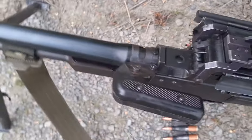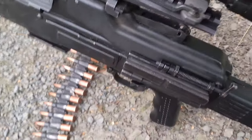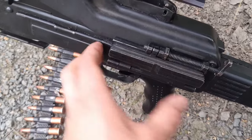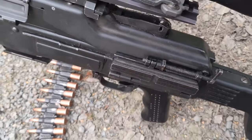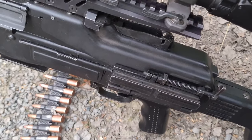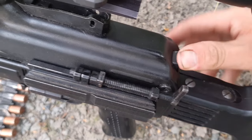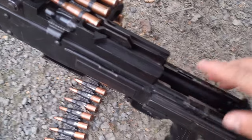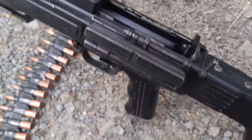We have a carry handle and a top cover. This PKM is not a Soviet one — it's a Warsaw Pact one, so it has some extra features compared to the most standard plain PK or PKM. Opening the top cover like so, it pops up. Here we have a feed tray, and here we have a side rail for Soviet optics, night vision, etc.